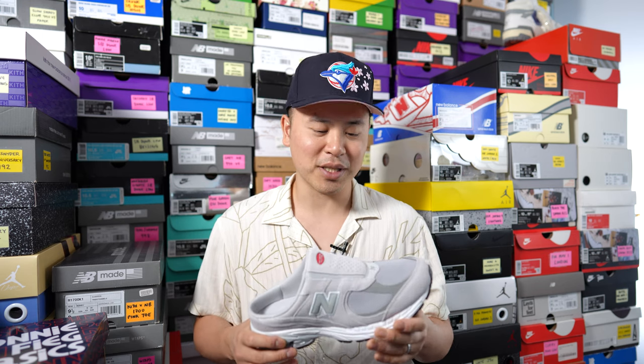Maybe I'm just not stylish enough, but let me know in the comments if you think you could pull this off casually. What are your overall thoughts on this 2002R Mule, and when these drop in your country are you planning on picking them up or is this a straight pass?